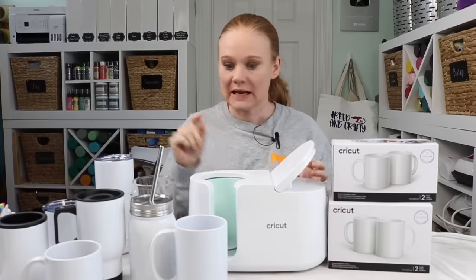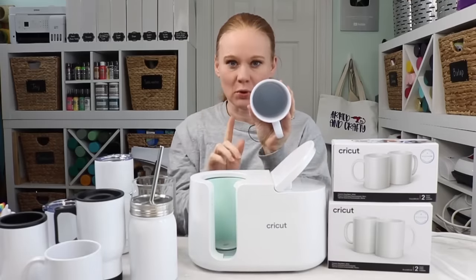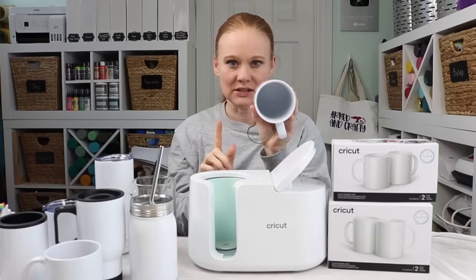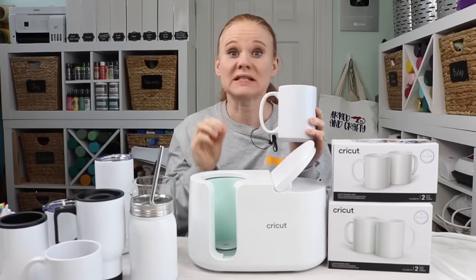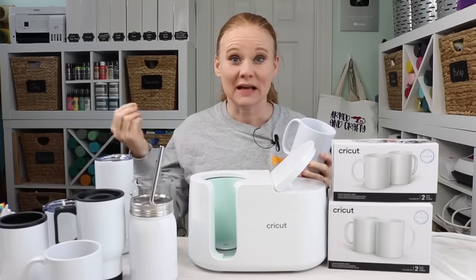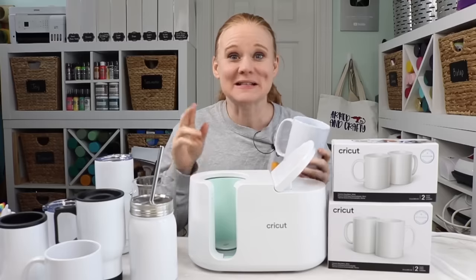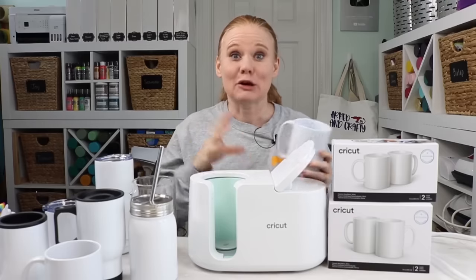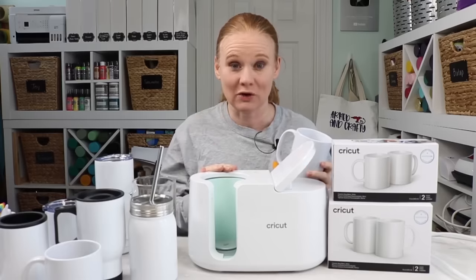What were those dimensions? They said to look for 11 to 16 ounce capacity, a diameter of 3.2 to 3.4 inches, and a maximum height of 4.72 inches. So I headed off to Amazon and all kinds of other websites that sell sublimation blanks, and started purchasing everything I could find that I thought might work in the Cricut mug press.